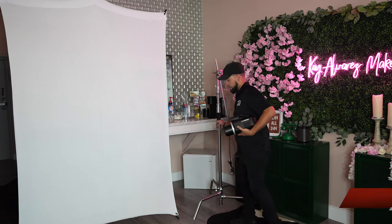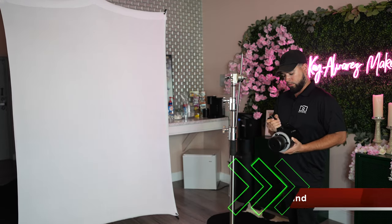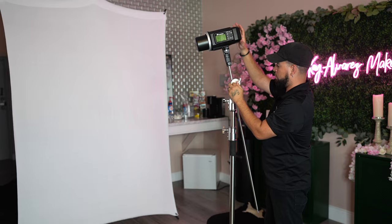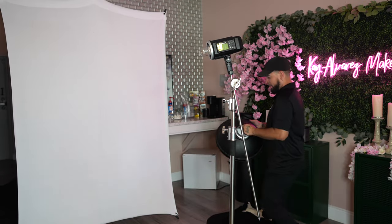We're going to be using a Flashpoint nine-foot C-stand and I'm going to be attaching the 8600 to it, which then I'm going to attach the 20-inch beauty dish to. That's going to be our lighting for the first part of the video, and then we're going to go ahead and change it all up for the second and third parts.